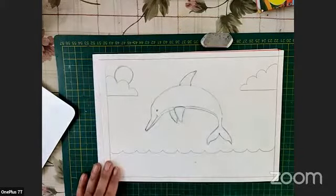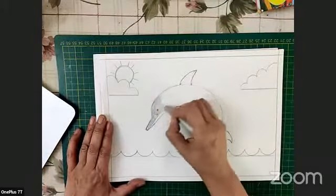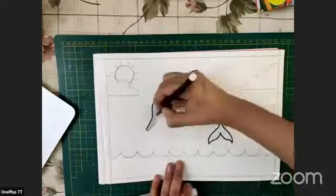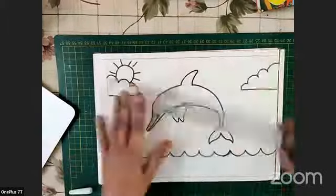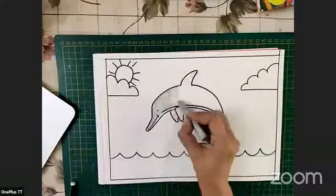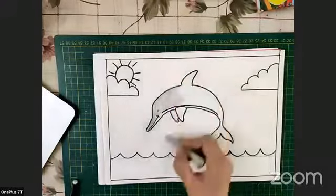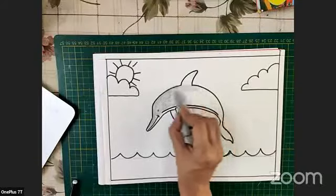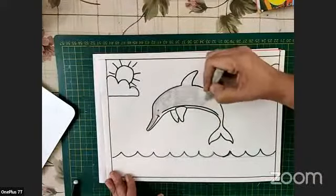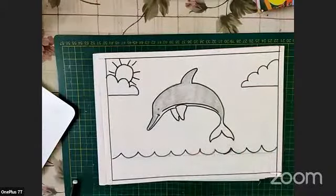We'll take a gray color and shade the dolphin. Color it in the same direction as the shape of the dolphin — don't go horizontal or vertical. If it curves this way, you have to shade in the same curve with small, small strokes. The down part of the dolphin has to be done with a lighter color, so I'll use a lemon yellow for that.